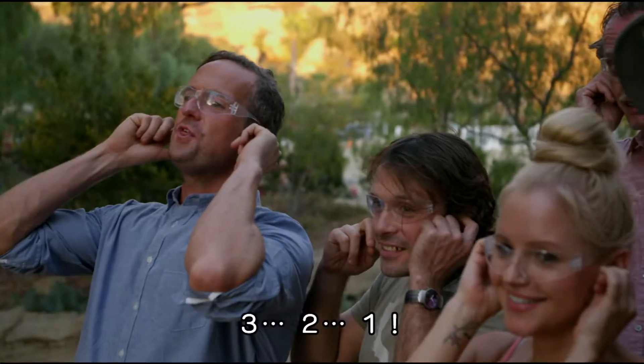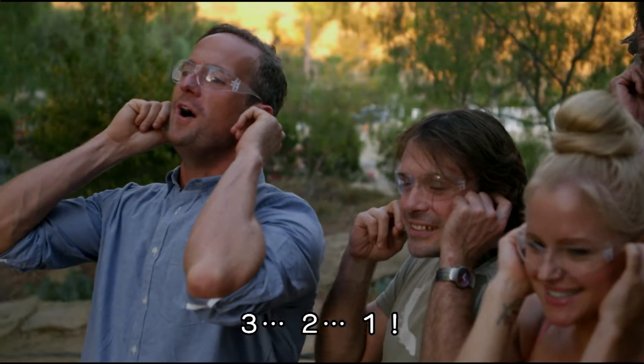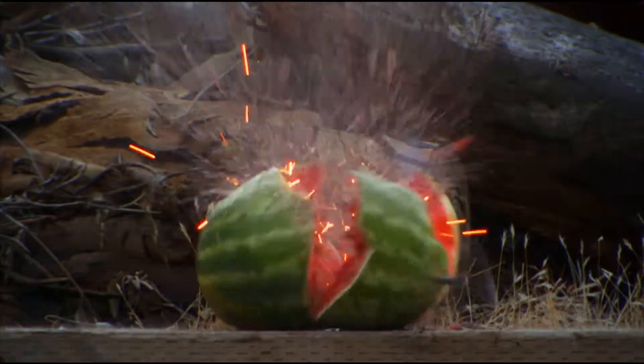OK, you ready? Here we go. Three! Two! One! Ow!